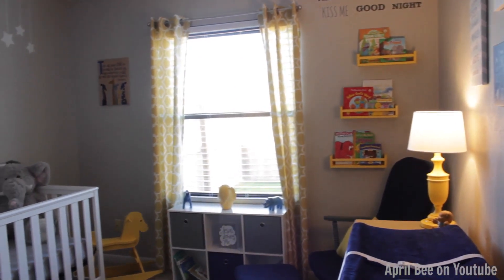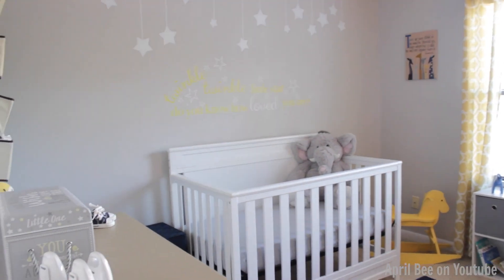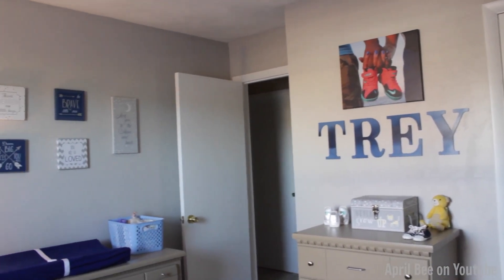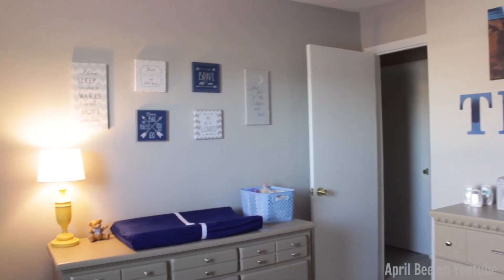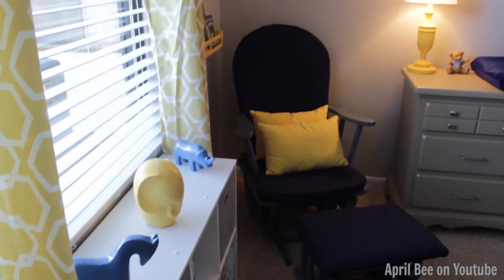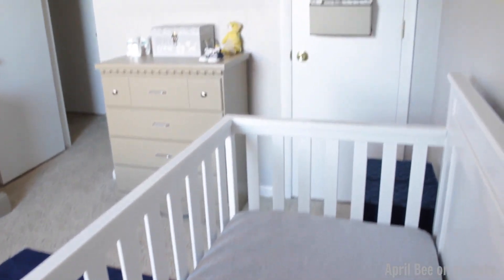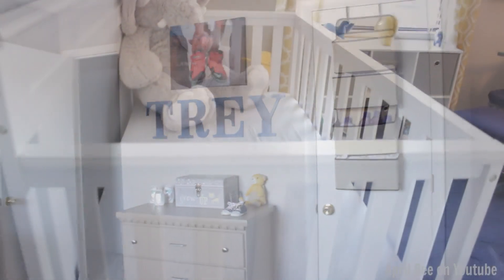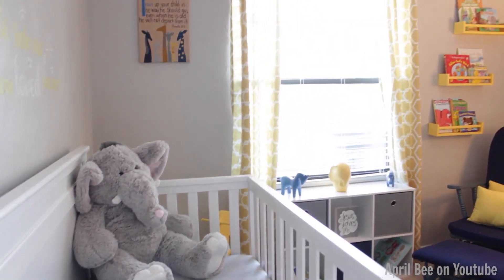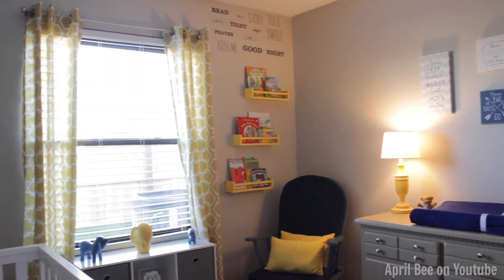Here is the DIY surprise nursery. I love everything about it — I think everything came together nicely. I love the colors and all of my DIY projects came out exactly the way I wanted. I think this nursery came out perfect for Chelsea, Tony, and their new baby. This nursery was a surprise to them the entire time; there was a lock on the door so there was no way they were getting in. If you'd like to see their reaction to seeing the nursery for the very first time, you can click the link in my description box to head over to my vlog channel to see that footage.